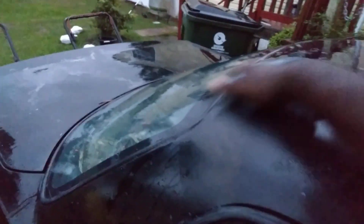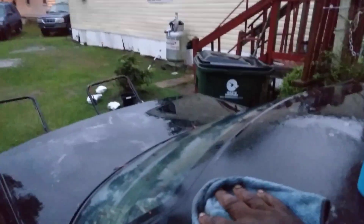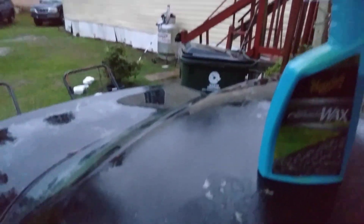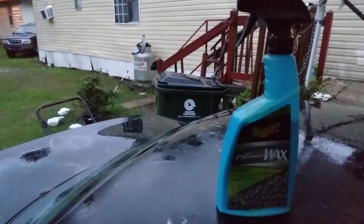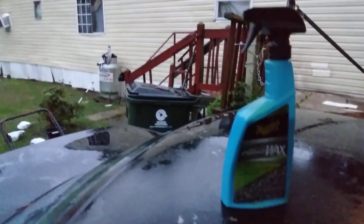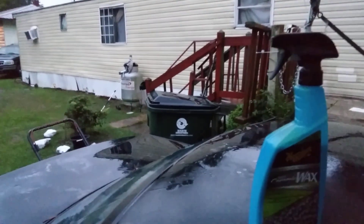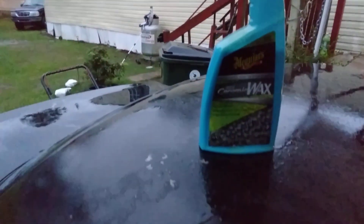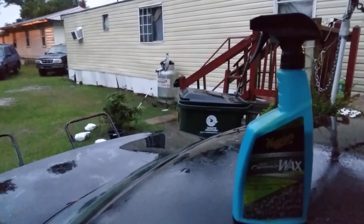Just kind of curious about this product. Simply spray it up there and watch it bead up as a drying aid — let's see what it does. I don't know how it's going to do, but it may very well do pretty good as a drying aid. Just something to think about.